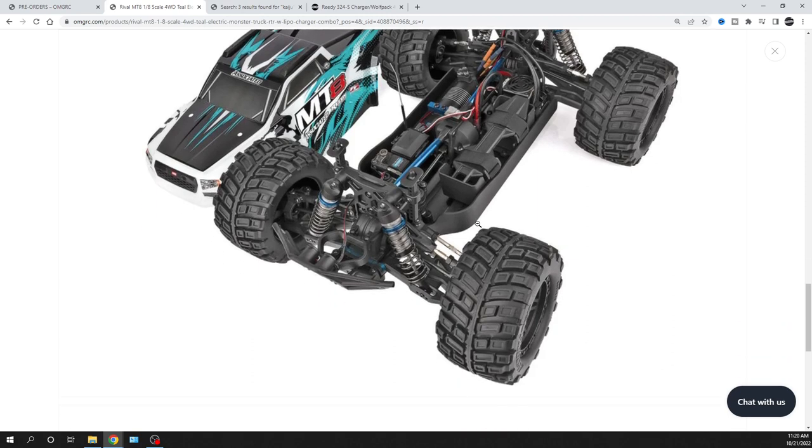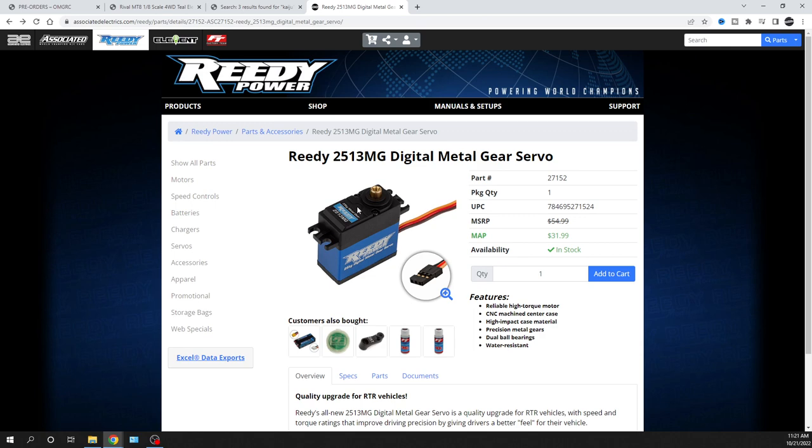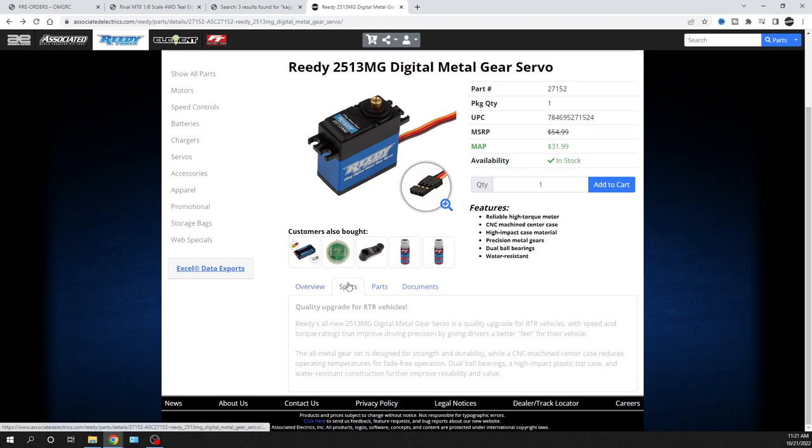Let's take a closer look at the specs. It's got aluminum shocks, a 2100 kV brushless motor, and the ESC is 150 amp. The receiver is tucked inside a little case. As for the servo — from my understanding, and I've checked to try to figure out what kilogram this servo is — talking to my distributor, we're under the same impression that the servo is a 25 kilogram digital servo.